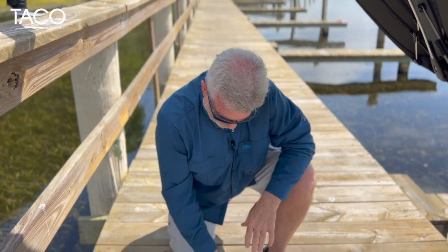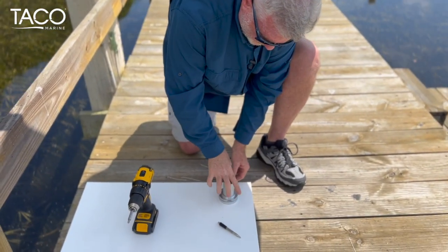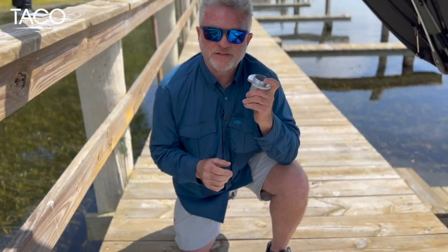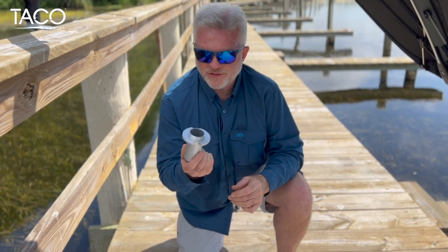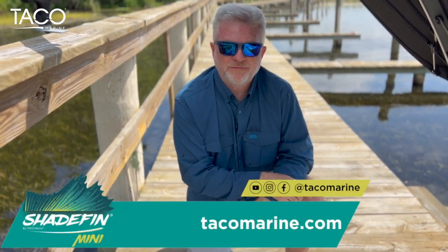The good thing about this is that you can unscrew it — it's flat on the surface and you take it with you. Next time you need to install it, just put it right in. Super easy and simple to do. I hope that you'll go to tacomarine.com to learn more about the Shade Thin Mini and all the cool accessories. Until next time, I'm Captain Mark Henderson with Taco Marine and the Liquid Fire Fishing Team.